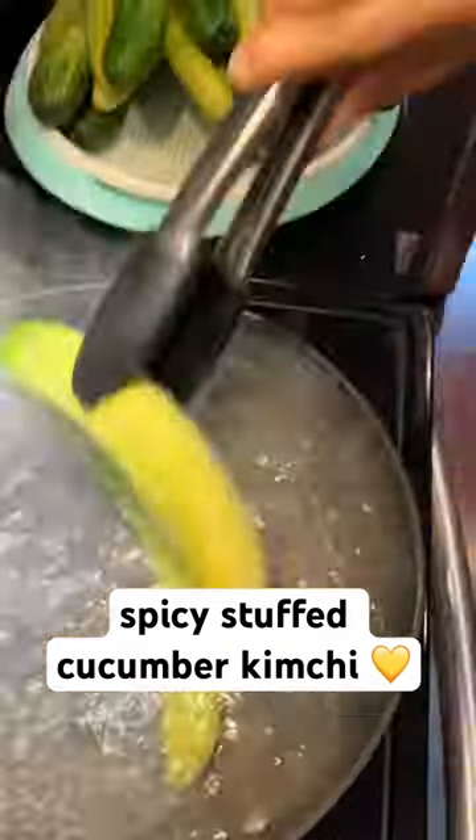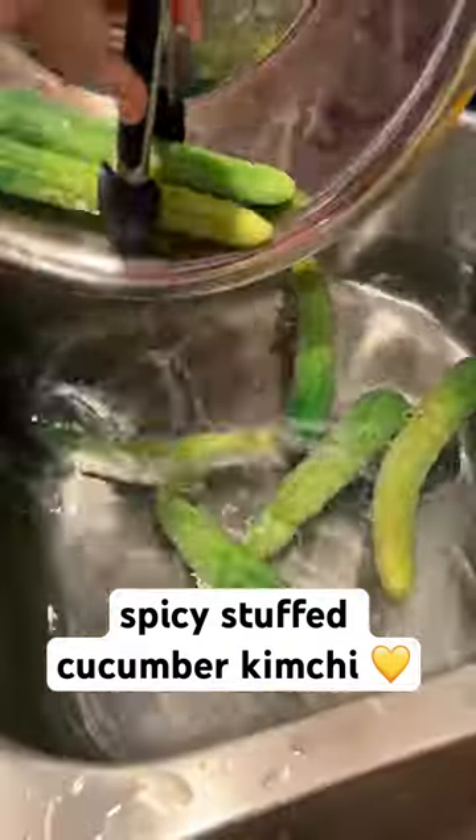Let's make oi sobagi! First we're going to boil the cucumbers in salty water for about 30 to 60 seconds and then put them in cold water to cool off.